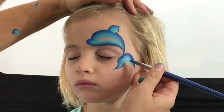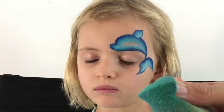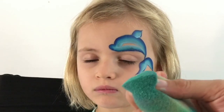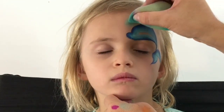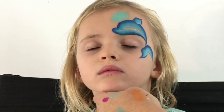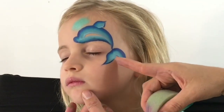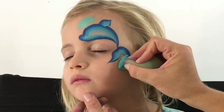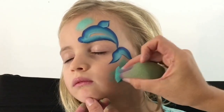With the other side of my sponge loaded up — I've loaded up some pearl teal — I'm going to bring just a dab up here. This is going to mix in with the water around the dolphin, and then just along here I'm going to dab through some pearl teal as well.